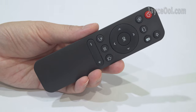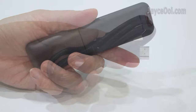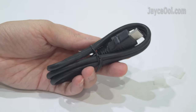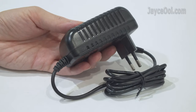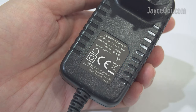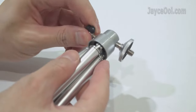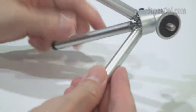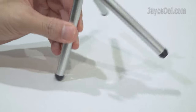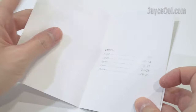Here are the included accessories. First of all, the IR remote control for navigation. For video input, there is the usual HDMI cable. Followed by a power adaptor with EU plug, with worldwide support at 100V to 240V. The useful mini tripod with a rotatable head is suitable for table use. Also included is a support info card and a user manual in multiple languages — take your time to go through it.